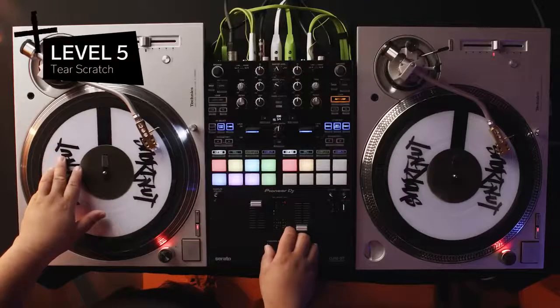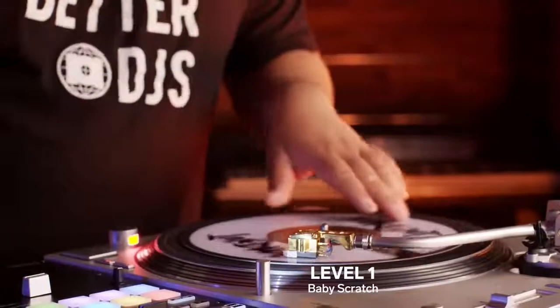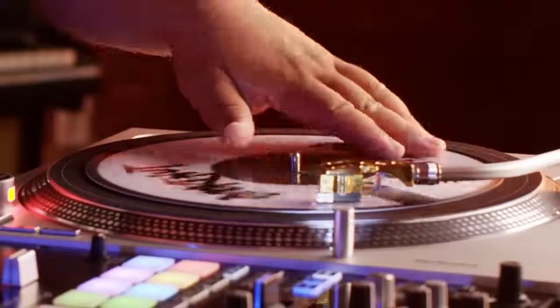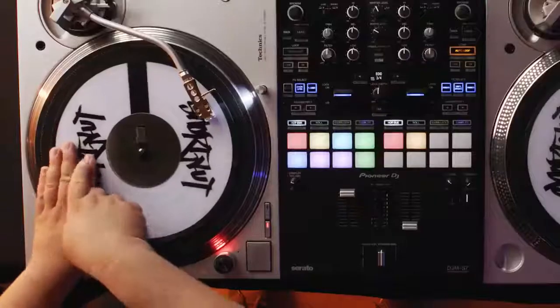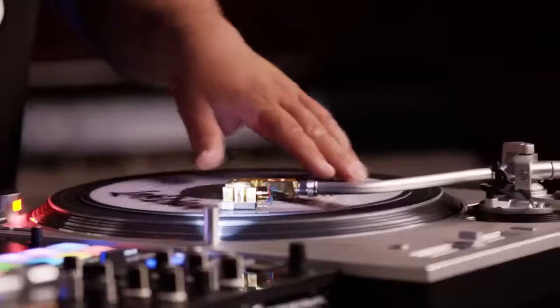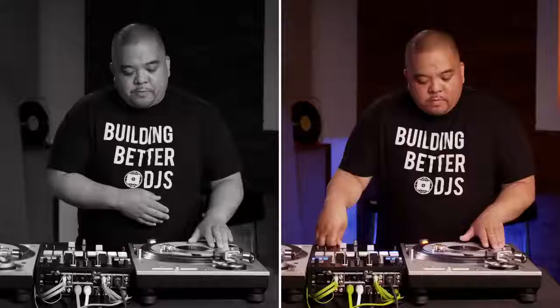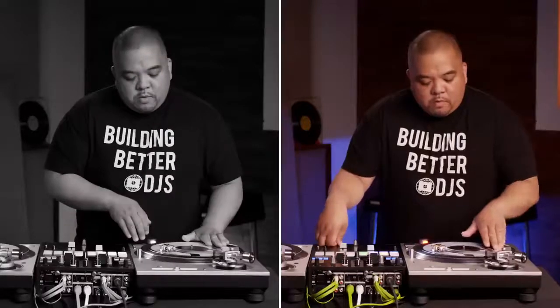For the next level, we're increasing complexity with our timing and hand control. This is Level 5, tears. Similar to the baby scratch, your hand never leaves the platter for the tear. What's different is adding an additional push, which sounds like a split or tear in the sound. The most common tear scratch is moving the record forward and back twice. My hand is at 9 o'clock, marker at 12 o'clock, crossfader open. The most common mistake is not accentuating each movement on the platter.